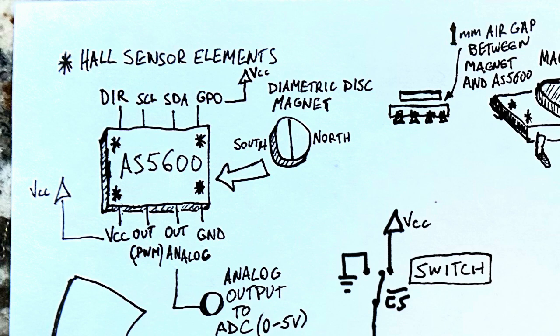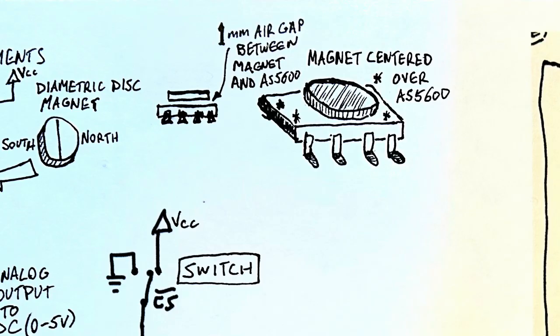If you attach the GPO pin to VCC, the output is from zero to VCC, which is zero to five volts. Some people use it with 3.3 volts, but you can use it with five volts. The magnet should be centered right over the center of the chip, suspended with an air gap of about one millimeter. In that way, the four hall sensors coordinate to tell you the exact position, and it functions as a magnetic rotary encoder that can spin freely 360 degrees plus, in both directions.